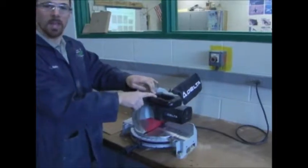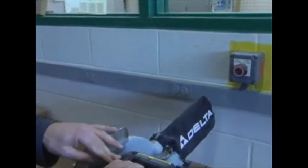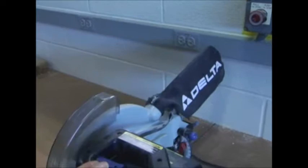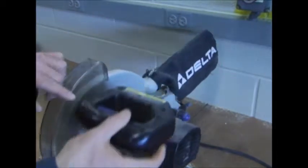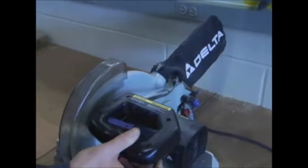Inside the handle is a trigger. The reason for that is so that your hand is protected, and also so that you can work the machine up and down, because this pivots on a pivot point in the back of the machine, bringing the blade up and then back down.